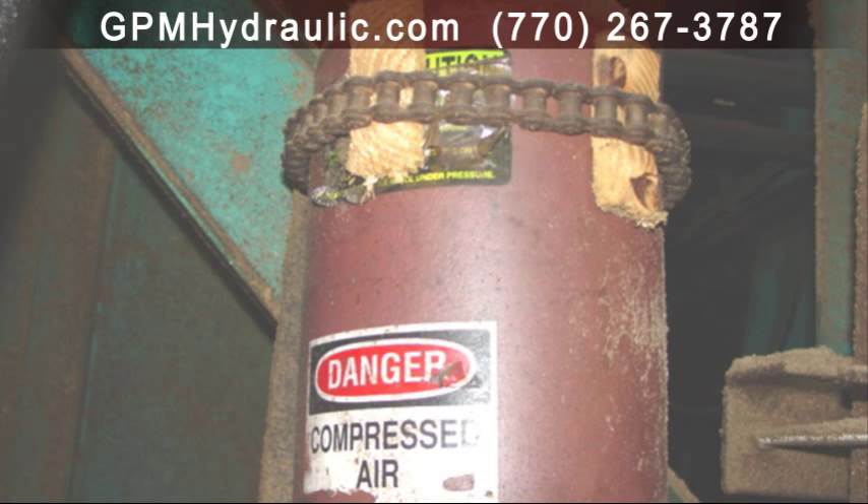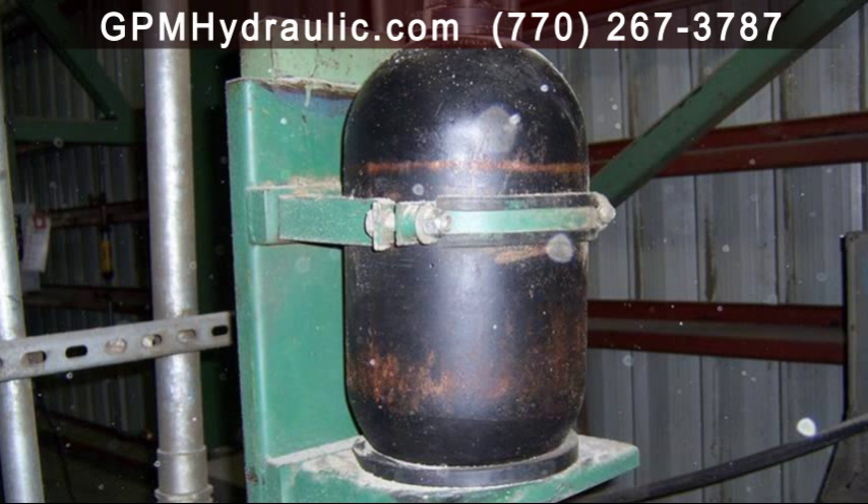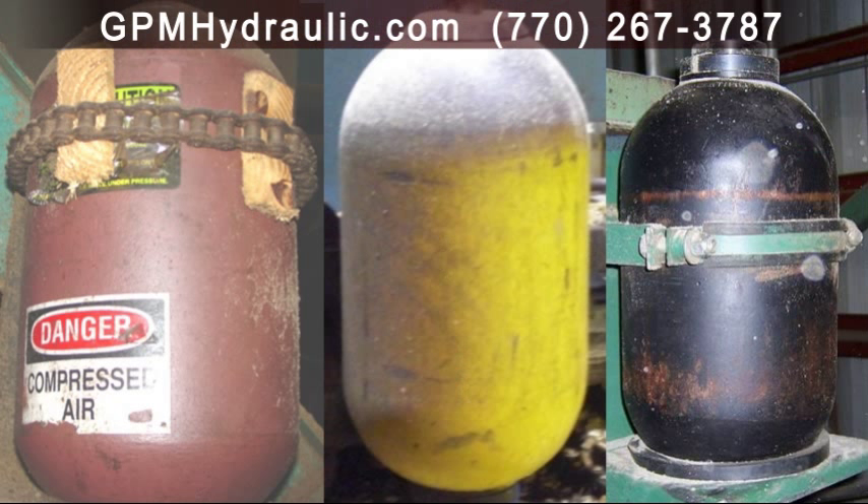There are five problems with this accumulator that can kill you. Three problems with this one that can put you in the ground, and two problems with this one. Can you spot them? OSHA didn't.